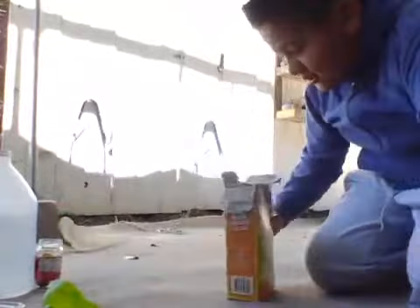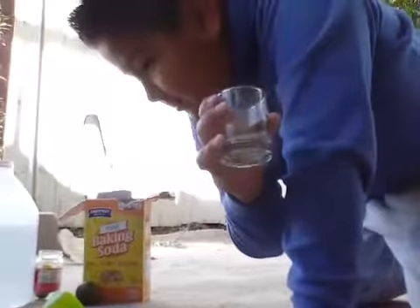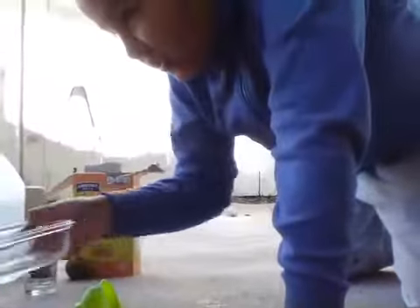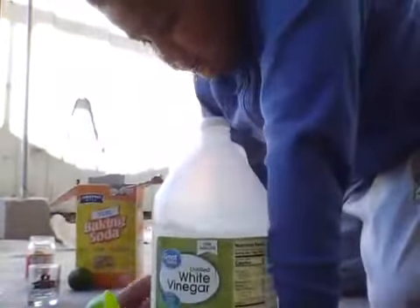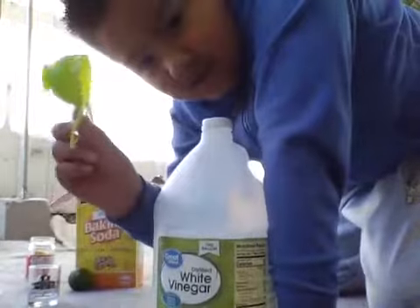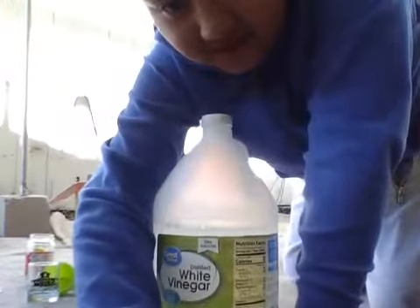I'm going to use some baking soda, two lemons, a cup and a bowl. I'm going to use it to get the water out of the lemon, and I'm going to use some white vinegar, a little bit, and then I'm going to use this to just scoop up the baking soda.